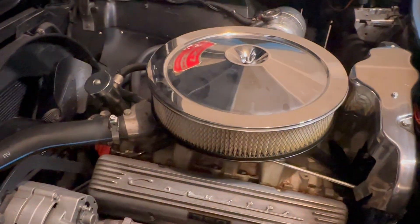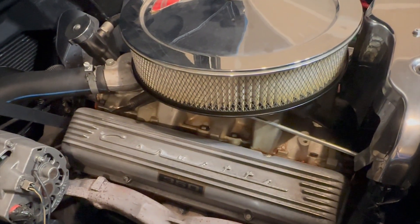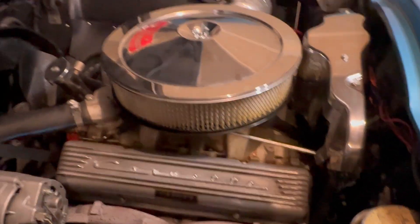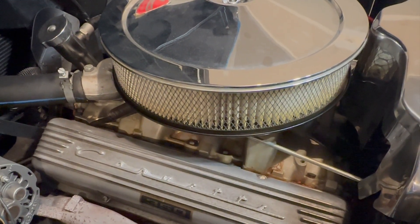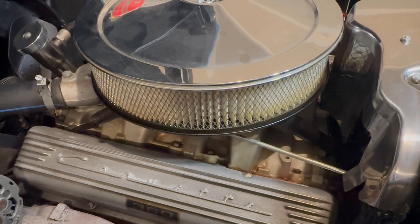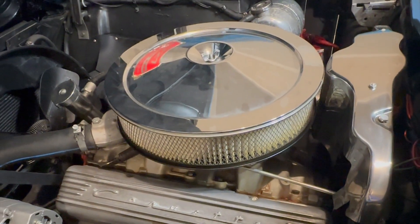Hey everyone. As I mentioned in the last video, a lot of mess going on here — leaking pretty much everything, oil all over the bottom. You can check the other video out if you want to see more detail on that. First thing we're going to do here is go ahead and swap out the valve cover gaskets, which are definitely leaking. Got a Felpro full engine gasket kit. We'll start with those and then see where that gets us.